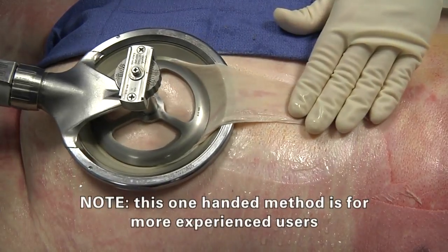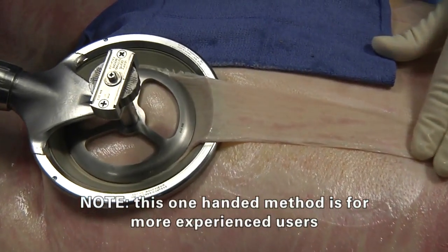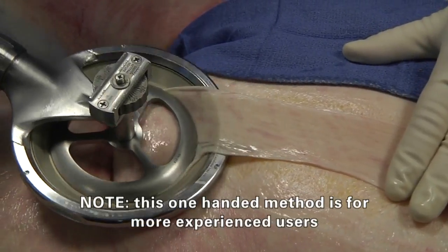Option 2: Allow the skin graft to lie along the recovery site. When the recovery is complete, lift the device off the recovery site.